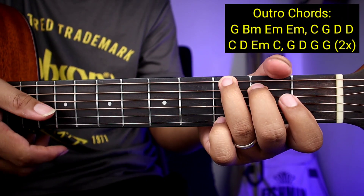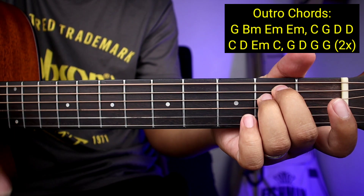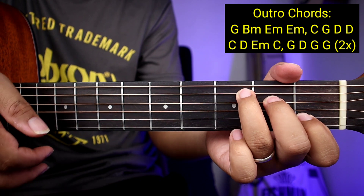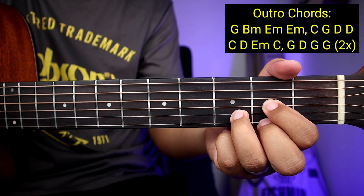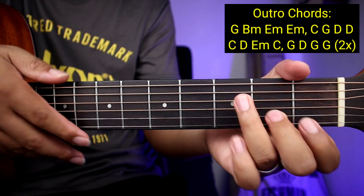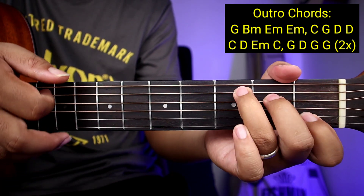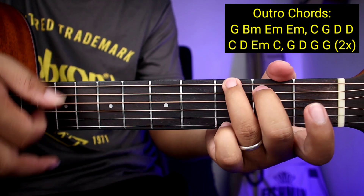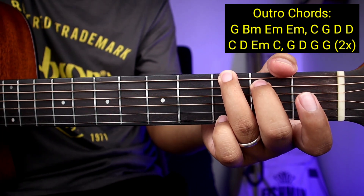Yung outro guys ay yung pinakahuling parte — parang verse nya kasi parehong pareho lang yung mga chords. So ang mga chords sa outro: G, B minor, E minor, E minor ulit, tapos C, and then G, tapos D, tapos D ulit. Second line ng mga chords: C, D, tapos E minor, and then C, tapos G, D, D, G, tapos G ulit.